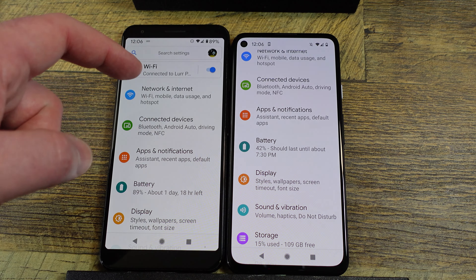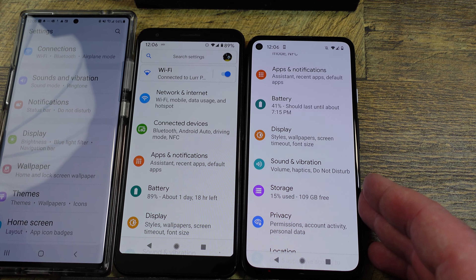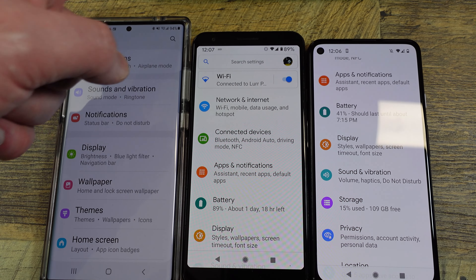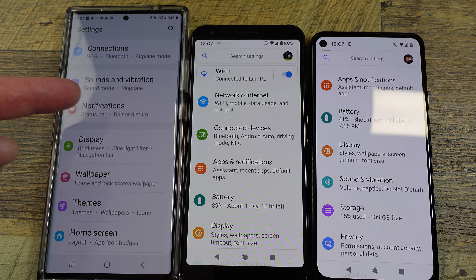Personally, I wish the 4A 5G was physically as large as the 3A XL and had the screen maxed out, because I like a big phone and a big screen. My daily driver is the Note — the Note 20 Ultra. You can see how much bigger that is, but of course it costs substantially more than either one of these phones. Both of them together don't cost as much as the Note.